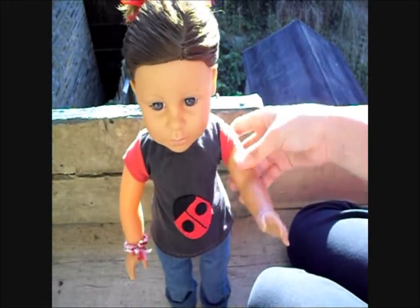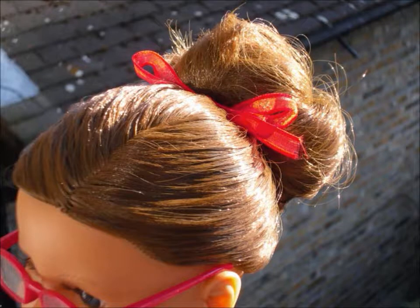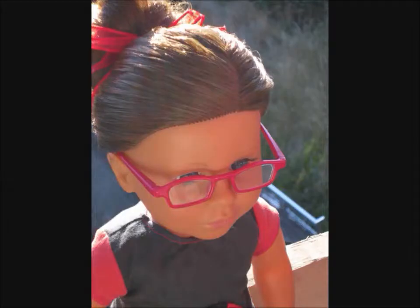Congratulations, you've finished your high bun! I'd love to see how they turned out — you can leave a video response if you like. Thanks for watching. Bye!